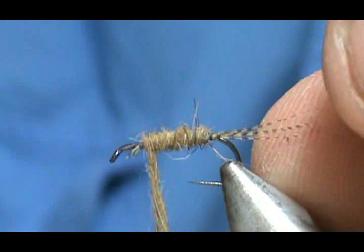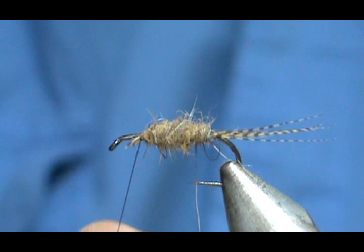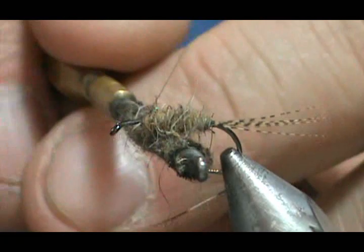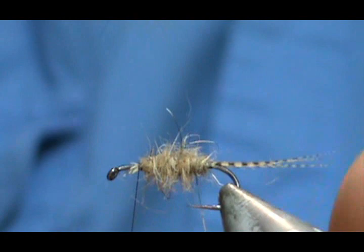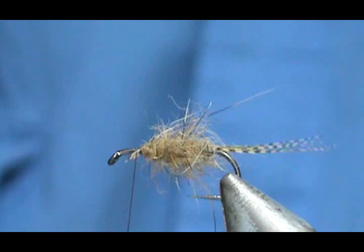We don't want to go all the way up — we want to leave a couple of eye lengths. Then I'm going to come forward again. One of the reasons for making it thick is you can go ahead and tease that out a bit using your dubbing teaser, whether it be a gun cleaning brush like me or a piece of velcro. You get a nice scraggly body.